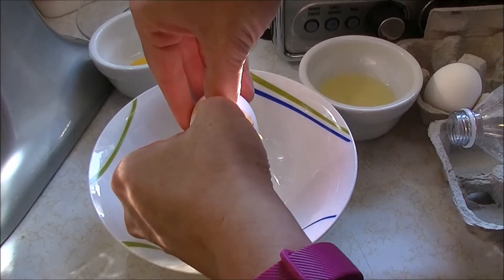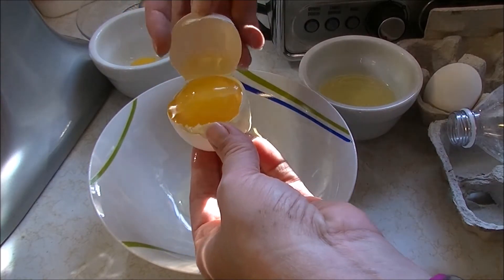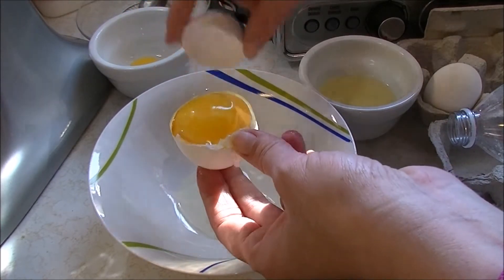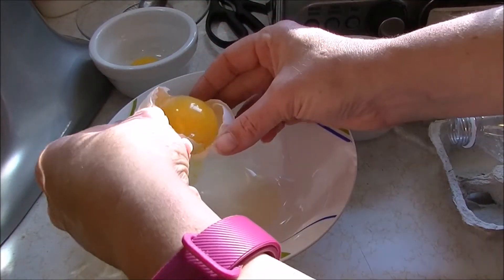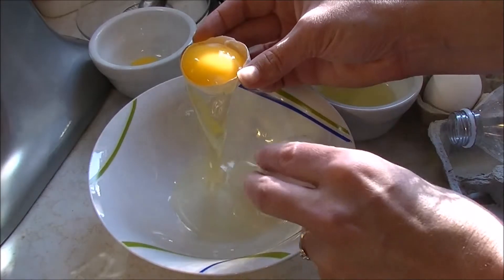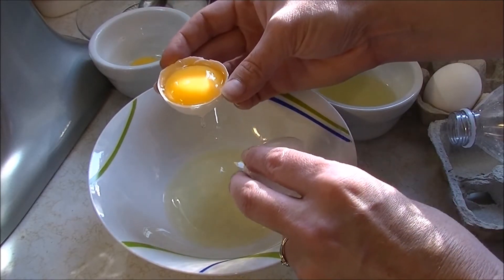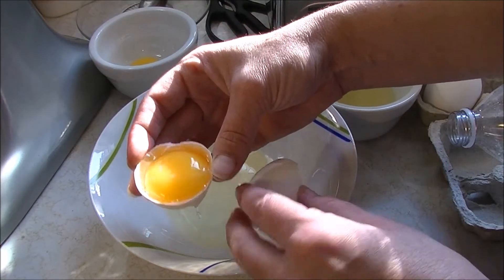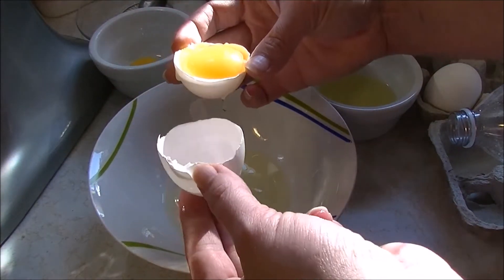You want to make sure you don't break the yolk. You open it up, letting the egg whites fall away, then gently tip the yolk into the other half of the shell so the egg whites fall away and you're left with that beautiful yolk. You really want to try to hit the egg cleanly in half.